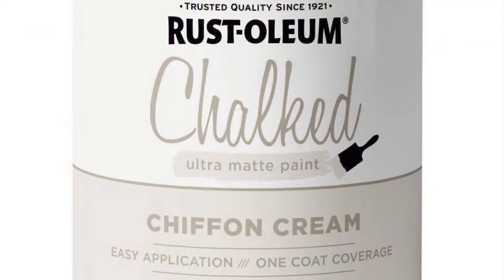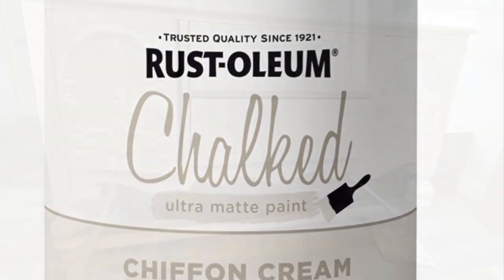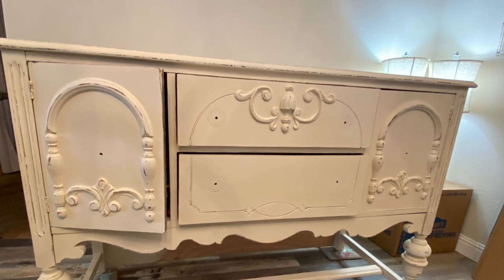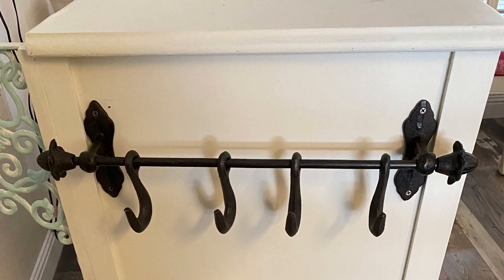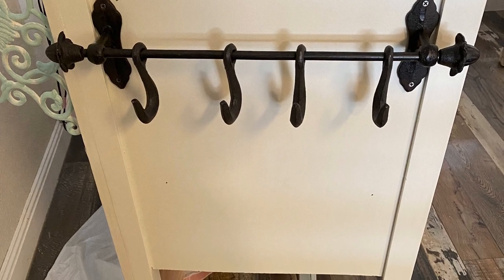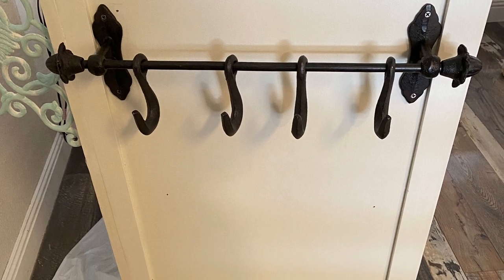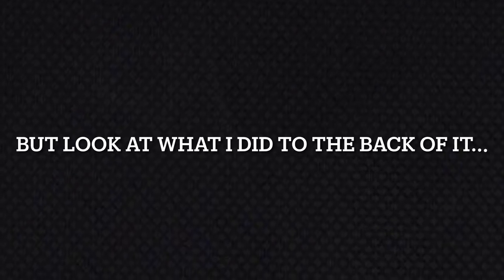Next I painted the entire buffet — now island — in this gorgeous creamy white Rustoleum Chiffon Cream chalk paint and finished it with three coats of polycrylic for a sturdy finish. Then I added a pretty iron rack with hooks that I purchased at Hobby Lobby so I could utilize it for hanging decor and kitchen utensils. I think it needs a couple of pieces of vintage copper hanging there, don't you think?